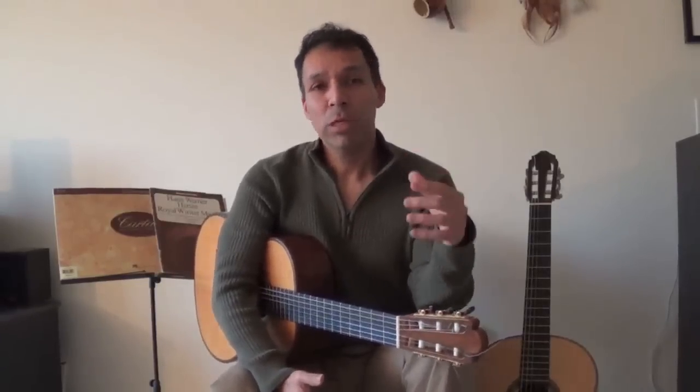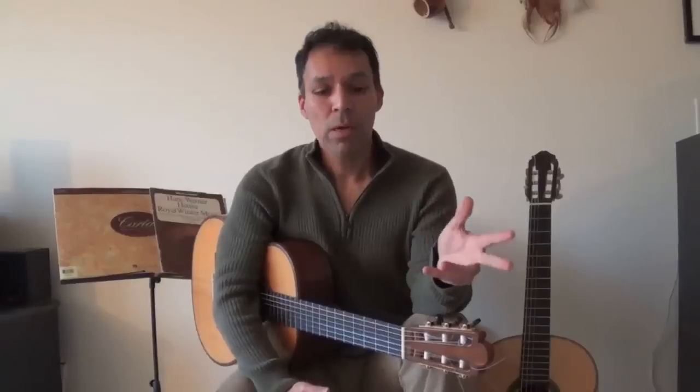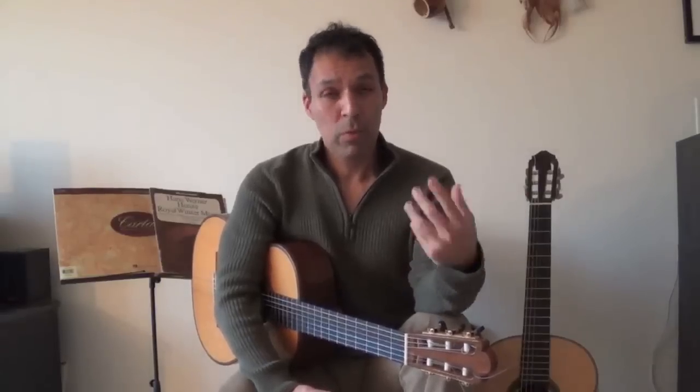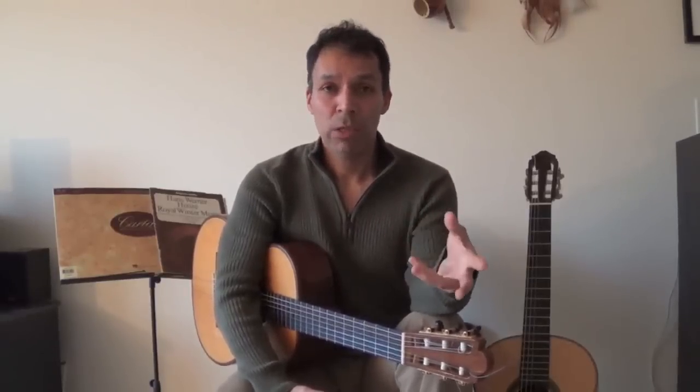Warming up represents a set of movements that build the mechanical elements of technique. So the idea of warming up — I'm going to say this again — is that warming up is a set of movements that build the mechanical elements of technique.